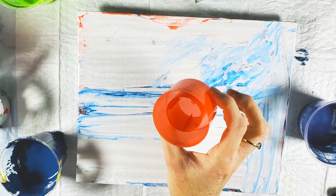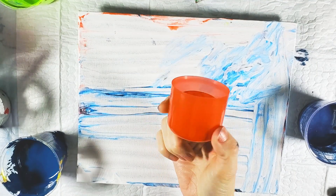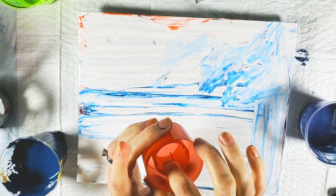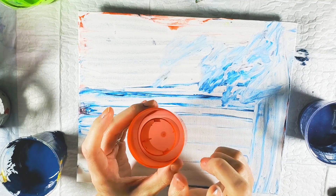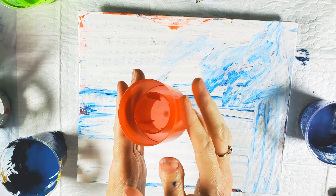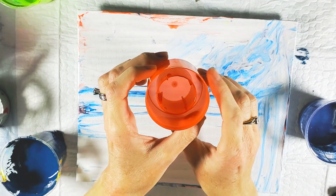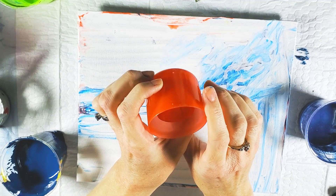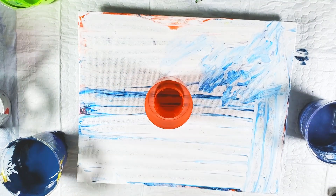I'm going to do a paint bomb today. This is a lid from my nonstick spray. I get a nonstick spray from Aldi's and it has this little compartment in the middle, so it's kind of fun. If you do not have one of these on your nonstick spray or hairspray or anything, you can get cups like these on Amazon — link to that in the description bar.